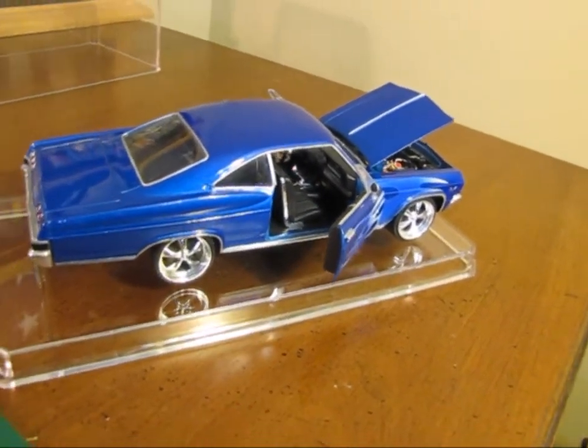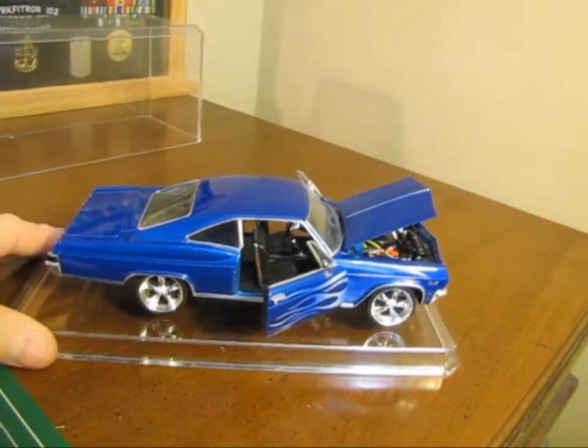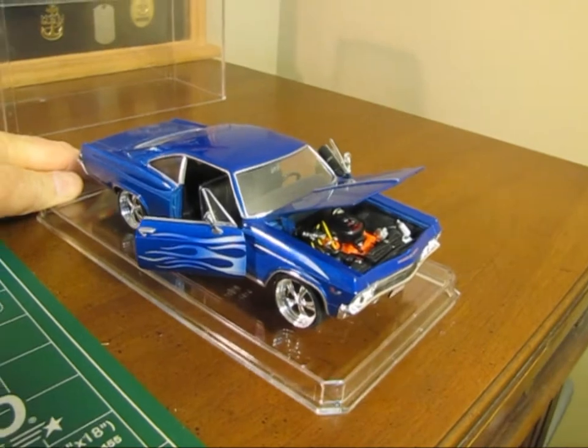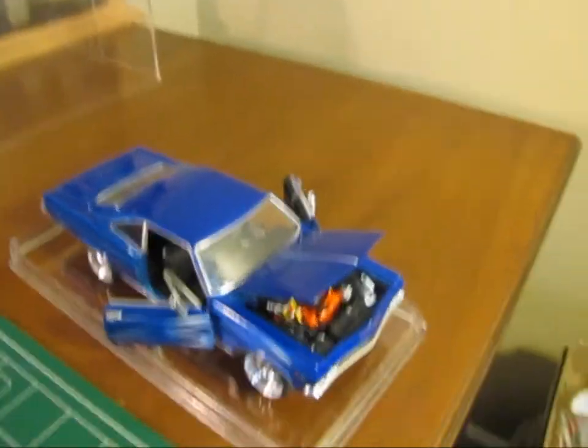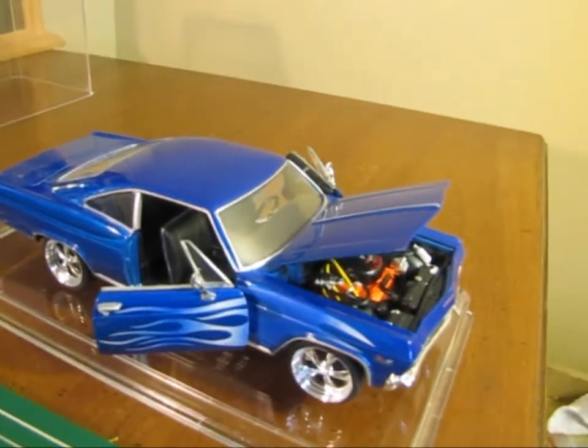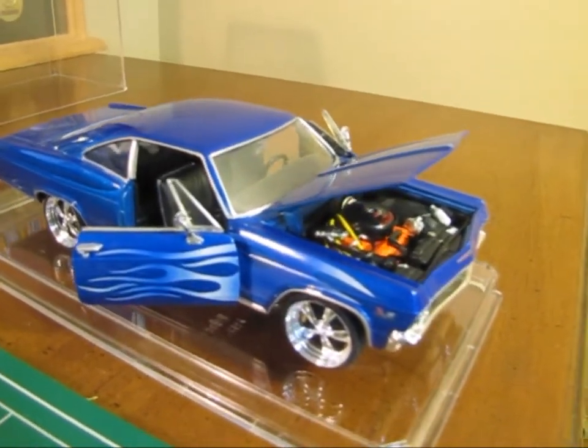Finally, I just hit it with some car wax and did a little bit of buffing on it, and it really, really turned out nice. Nice paint job — got all the little blemishes out of it, all the little scratch marks out of the paint. It cleaned up very, very well.